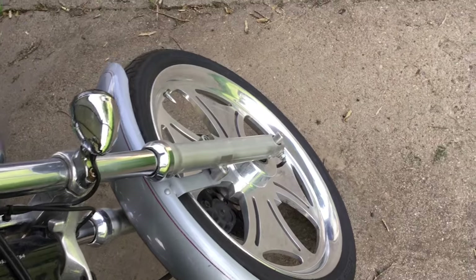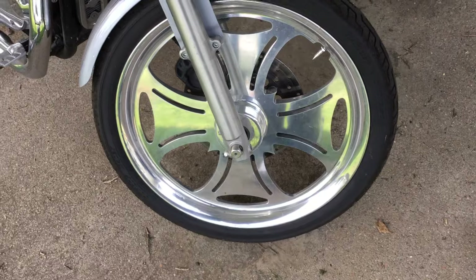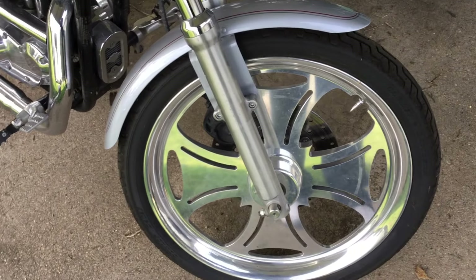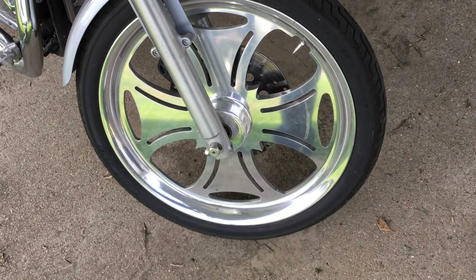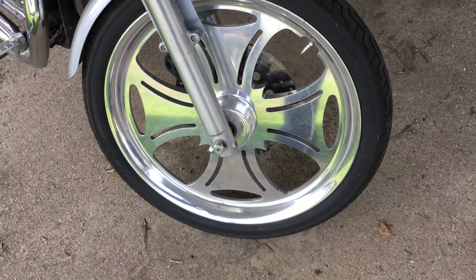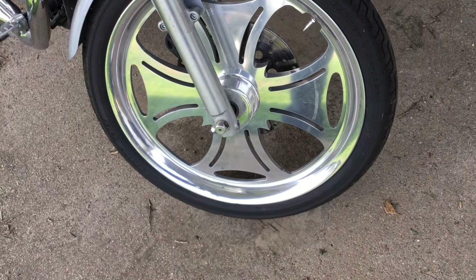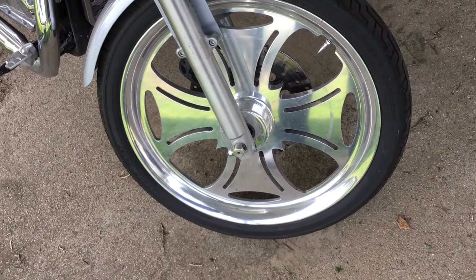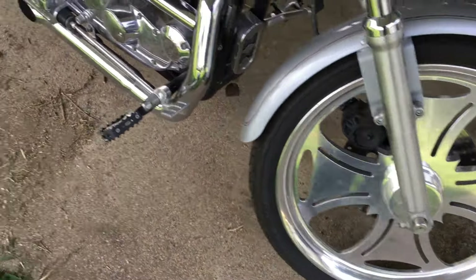I was worried about the front one because it was losing air. I'd ride it, it'd sit for a month or so, I'd fill it back up, but it went flat within a few days. Luckily for me, I hadn't quite tightened the valve stem core — it just needed about an eighth of a turn. It's been holding air ever since.